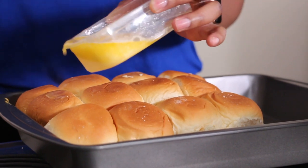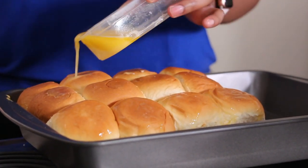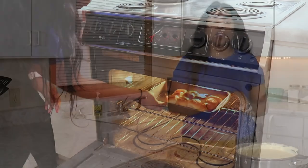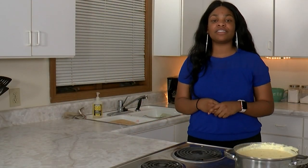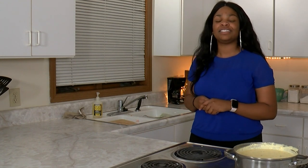Before putting our sliders in the oven, we're going to pour melted butter onto the rolls evenly. Now that the butter is on the sliders, we're going to place them in the oven and allow them to cook for five to ten minutes or until the cheese is melted. When we get back, we're going to take our sliders out of the oven and taste our dish. Stay tuned on KNWT Channel 8.